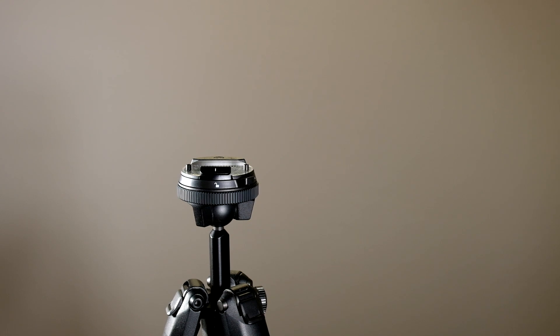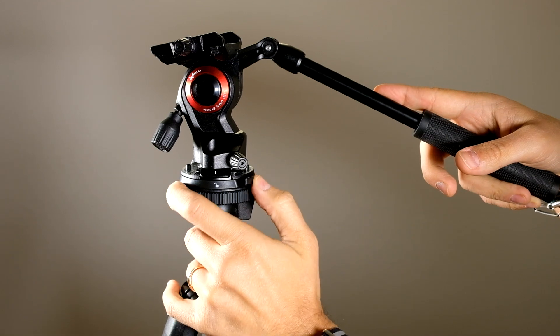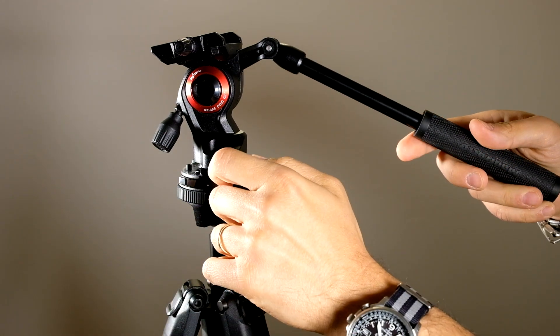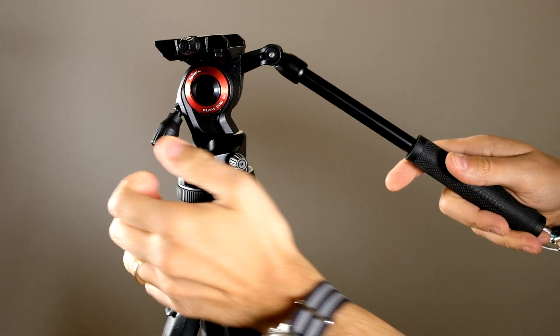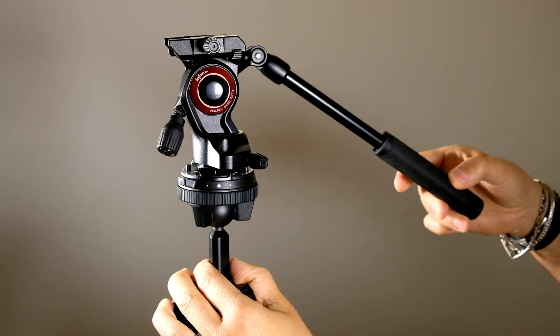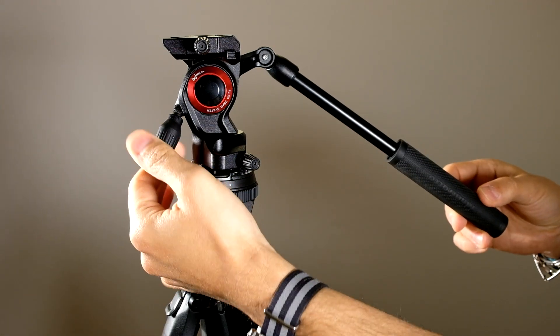Take our fluid head with the Peak Design plate and attach it on the quick release of the tripod and fix it. In this way, with the minimum additional space and weight, we can turn our photographic tripod into a video tripod.